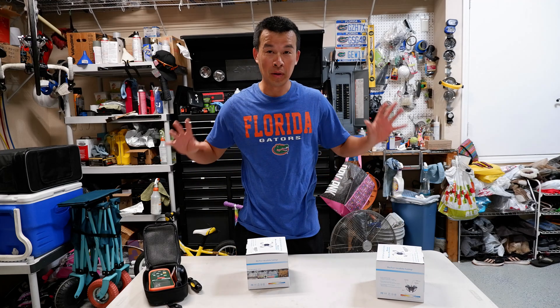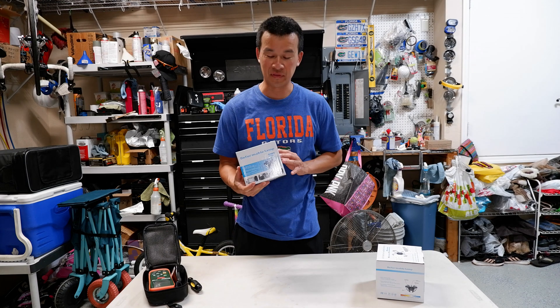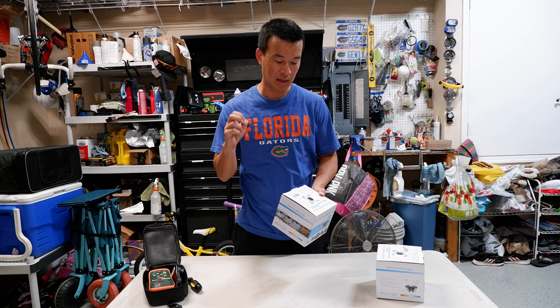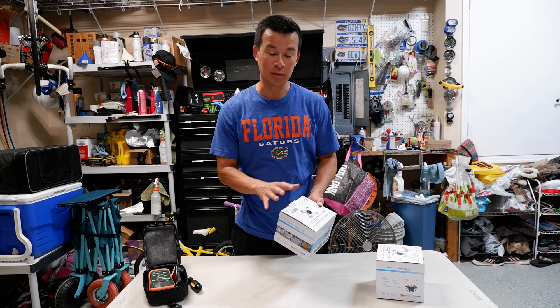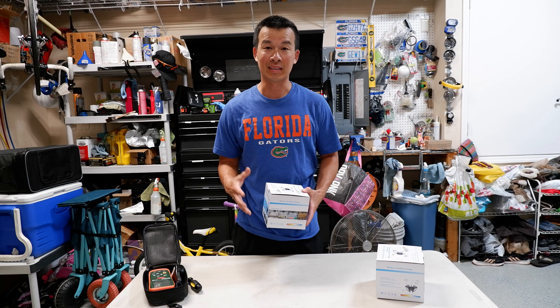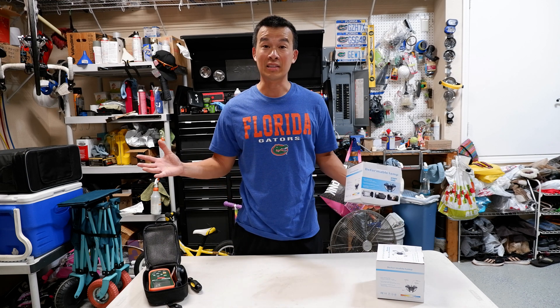Hey guys, welcome back to the channel. One of the merchants on Amazon sent me these LED lights to review, so that's what we're going to go over today. I'm going to unbox it, go over the materials it's made of, how it works, and I might actually test the light levels and take some light level measurements installed in my garage here, so stay tuned.